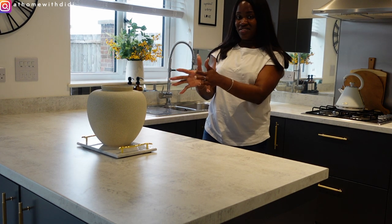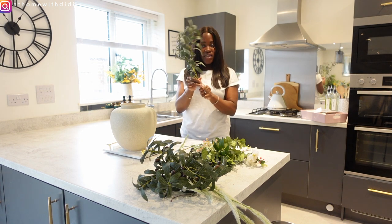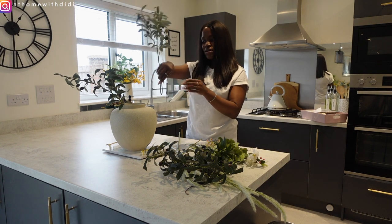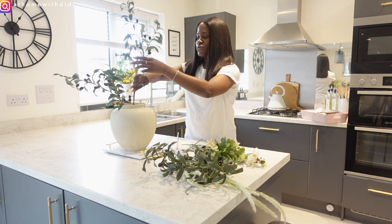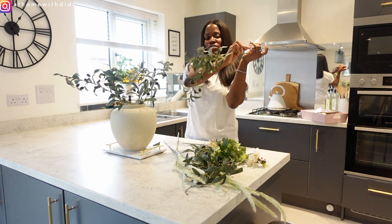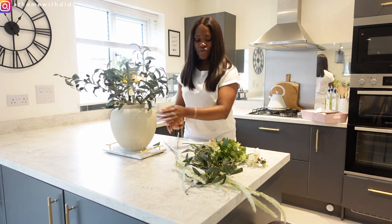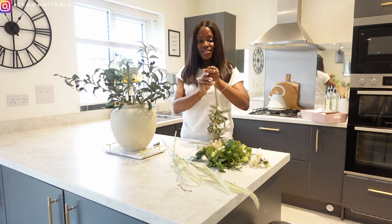We're going to create a bouquet of flowers. I've got the olive leaves here so I'm going to start with those, layering them by the corner. Because they're so long I have to bend the stem to achieve the same height. These olive leaves were gotten from TK Maxx — I will look for them and see if I can link them for you guys.